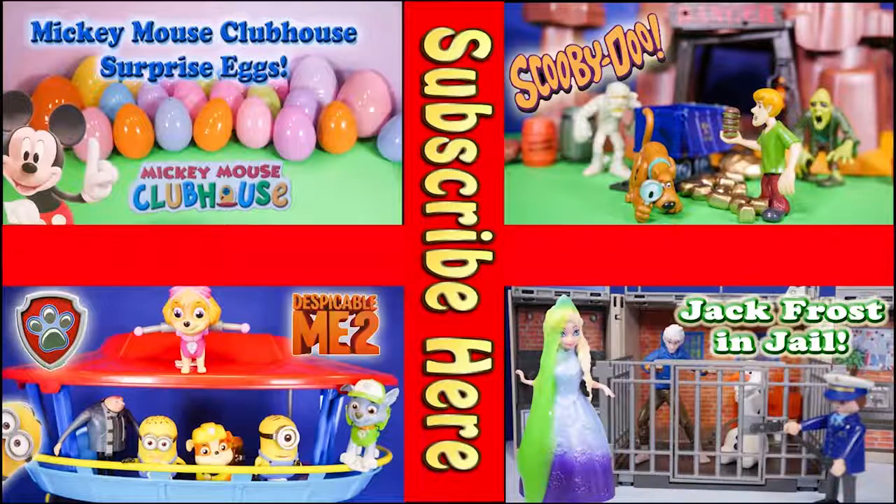Now take a look at one of these cool videos that feature surprise eggs, Scooby Doo, Paw Patrol, and even Jack Frost and Elsa going to jail. Have a great day! Bye, everyone!